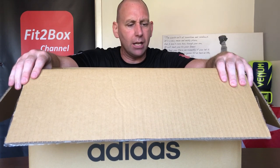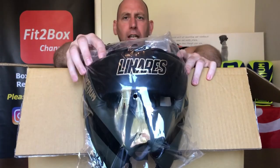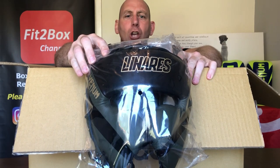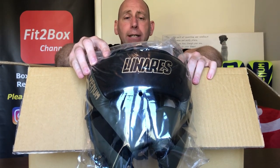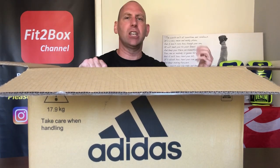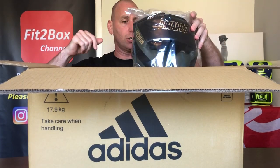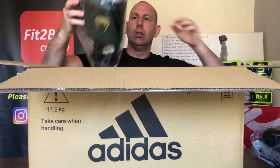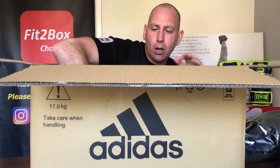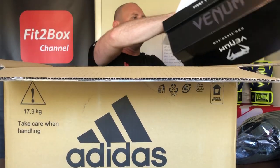The first thing I'm going to get out - let's get out the headguard. The headguard is, as you can see, Linares Venom. I'm a big Linares fan. So as you've guessed it, headguard, groin guard, and gloves are in this box. I'll take them out and get rid of this box. Headguard there, groin guard there, and a box with the actual gloves in - a box within a box. And then we've got the receipt as well.